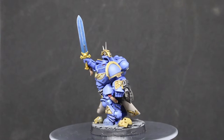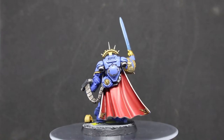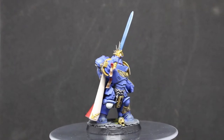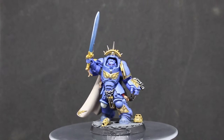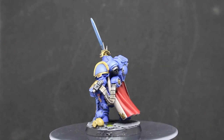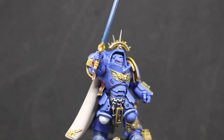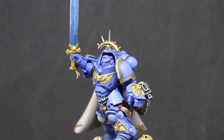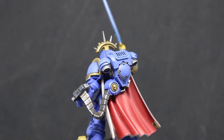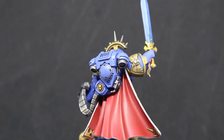The blue was done with Macragge Blue as a base, then a mixture of Macragge Blue and Calgar Blue on the higher parts of the armor just to give a brighter color to make him stand out from the rest of the army. All the metal parts are Lead Belcher with Nuln Oil shade and then a highlight after that. I've tried a few different techniques — like Drakenhof Nightshade instead of Nuln Oil — but you just can't beat the Lead Belcher, Nuln Oil combination. It's perfect.